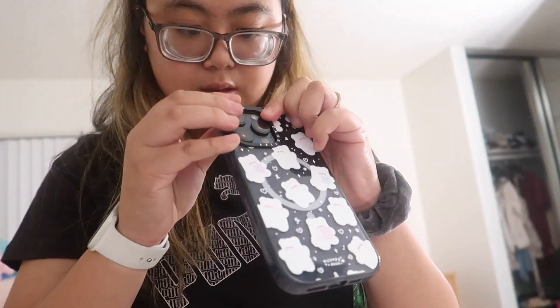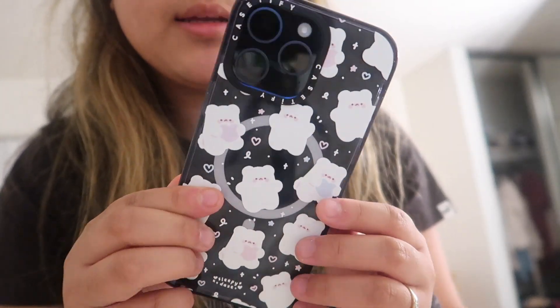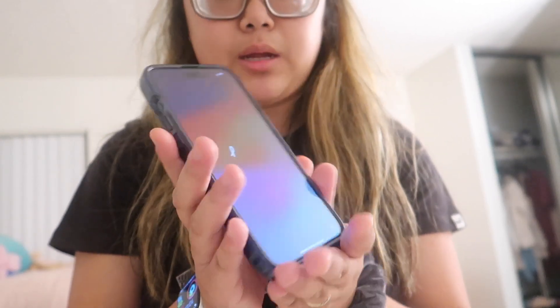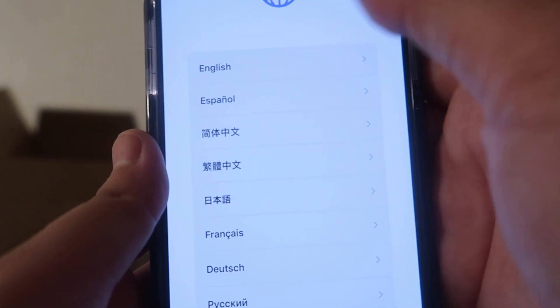I'm gonna put the case on because I do not want to drop it, and it fits perfectly. It's sort of a black color but it's super nice. It's turning on right now — I don't know how much battery it comes with, sometimes it's dead.